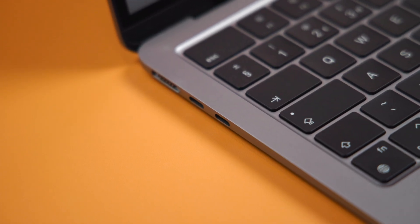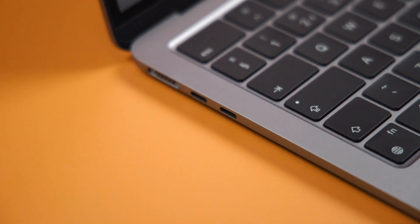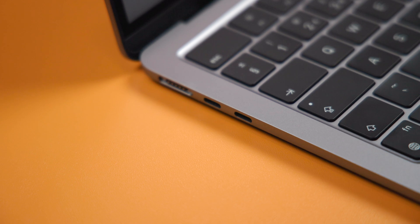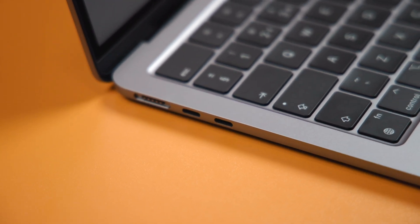The M2 MacBook Air only has two Thunderbolt ports and a MagSafe port, meaning that coming from a 14-inch MacBook Pro, I'm missing out on an HDMI port and a UHS-II card slot.